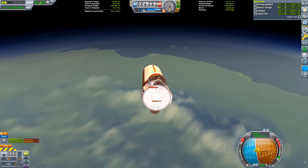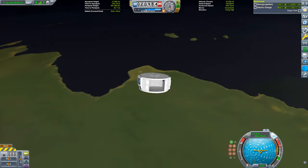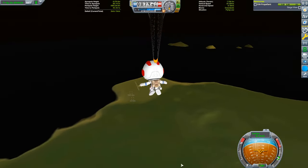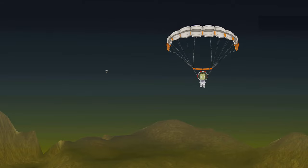Once we are close, the twin boar overheats from reentry, and the lander can slows down the rest of the way due to its immense drag. At this point, all that's left is to hop out and glide Valentina and Jeb home.